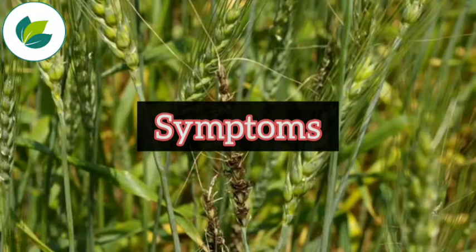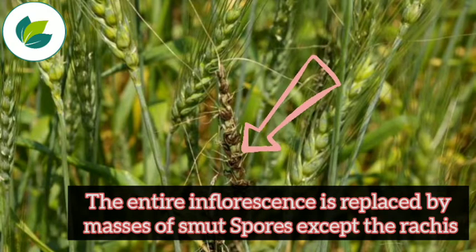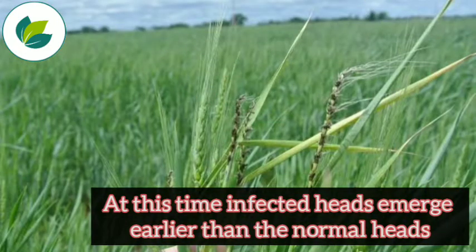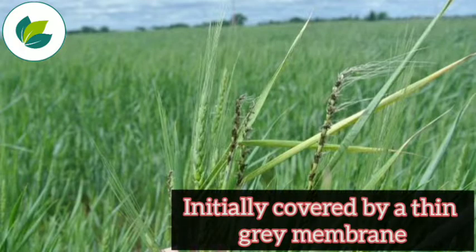The symptoms of this disease are: the entire inflorescence is replaced by masses of smut spores except the rachis. It is very difficult to detect the infected plants in the field until the heading. At this time, infected heads emerge earlier than the normal heads. The entire inflorescence is commonly infected and appears as a mass of olive-black spores,